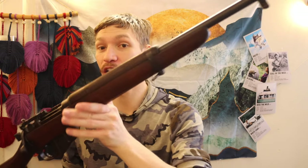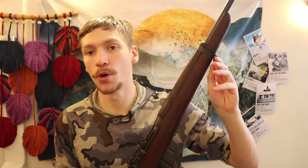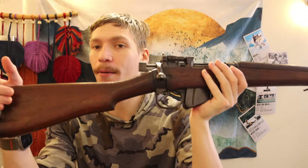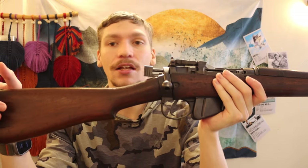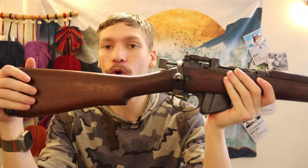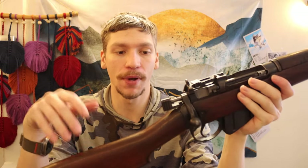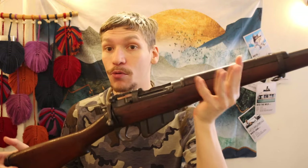I think this is actually a pretty decent brush gun. When it comes to .303 British, is it going to be the most effective round at stopping a huge Kodiak grizzly bear or brown bear? This round is not the most effective for that, but by no means is it a light round.